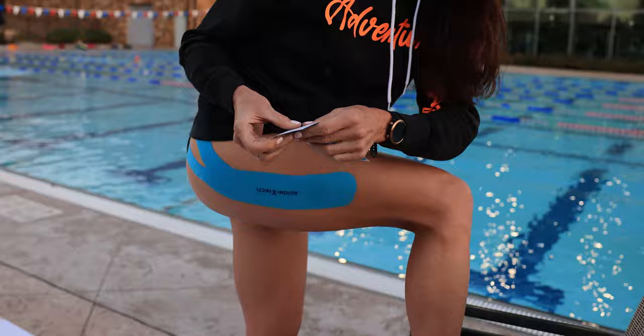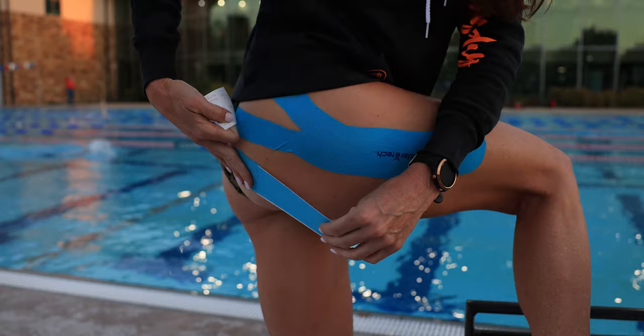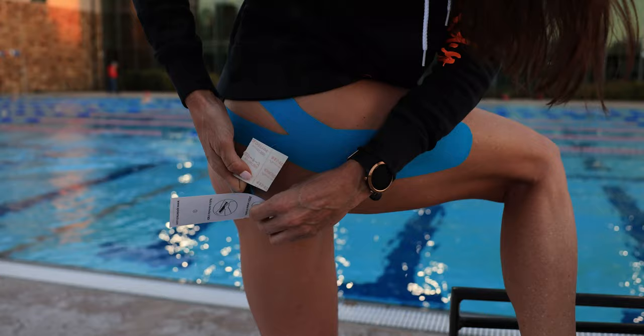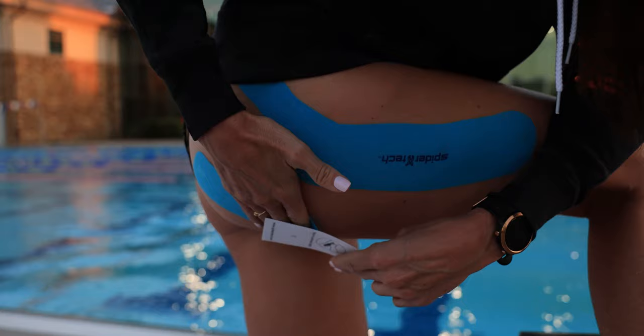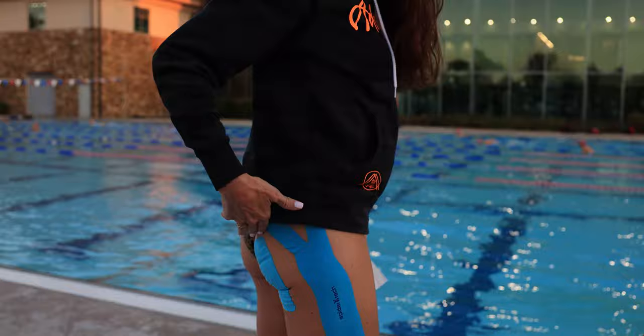Stretch it out again. I'm going to put it over my glute here — remember this muscle that's sore from my lunges earlier. Rub it, activate it, and then just slowly unravel it. Rub it in. And once it's activated and you feel like it's all pushed in — there you are. See how the creases go? That's how you want it when you're finished. And now you can start your day.